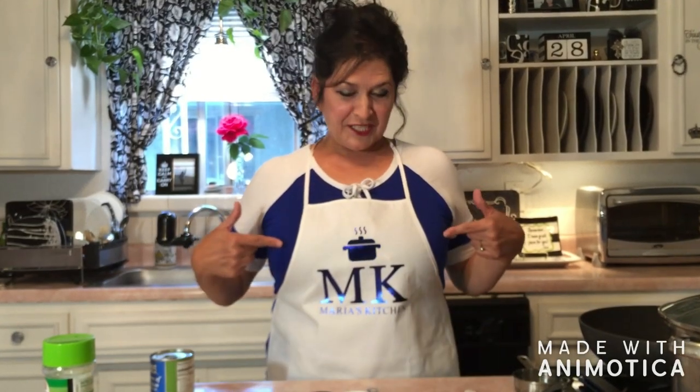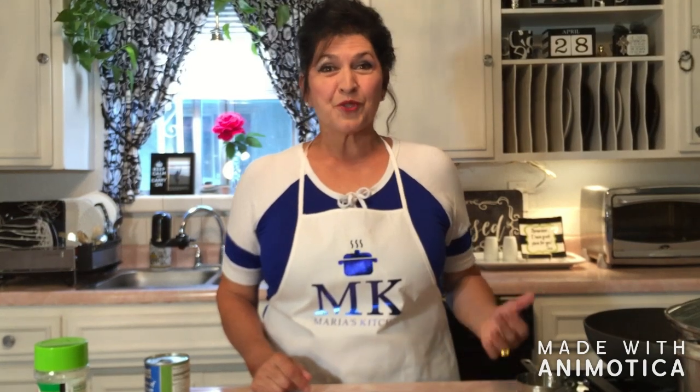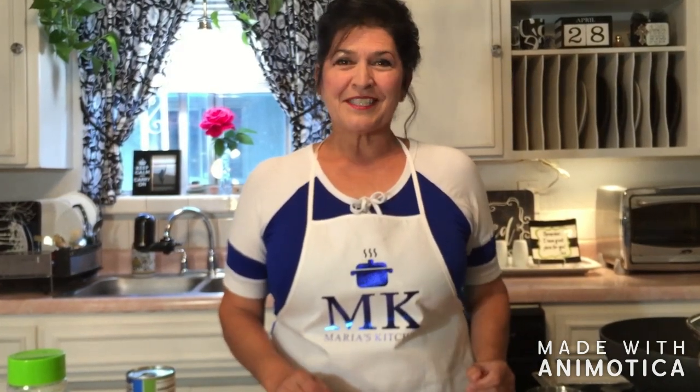Hi, welcome back to Maria's kitchen. I really want to thank you for subscribing, family, friends, and subscribers. Today I am going to show you how to make chicken enchiladas. This is one of my personal favorites. My aunt showed me years ago at my grandma's house, and so I'm going to show you how to do it.